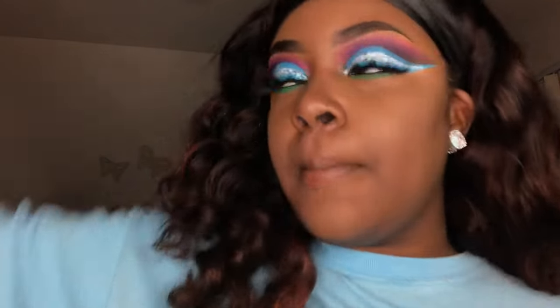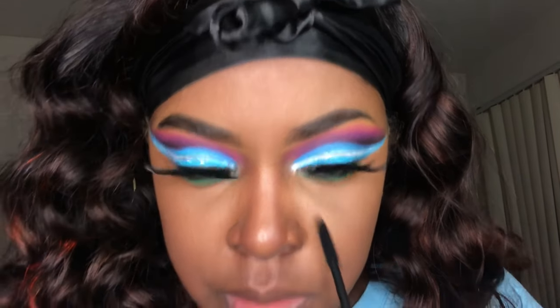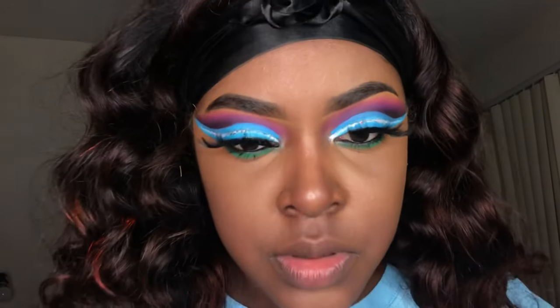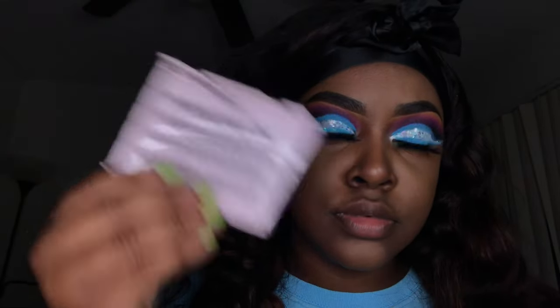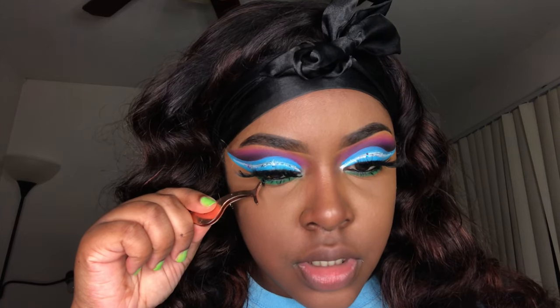Back to the tutorial — I put some mascara on my bottom lashes and then went in with some individual lashes. I only took two of these for each eye and just placed them right underneath my lashes. That's real cute — I'm happy I decided to do this. This is the Ardell brand of individual lashes — it's the smallest ones they have.